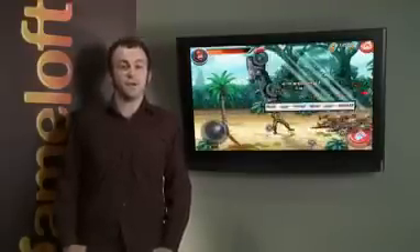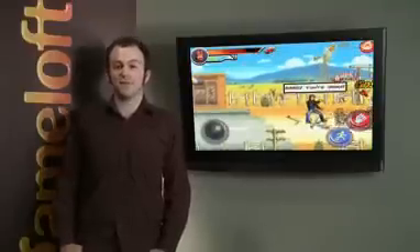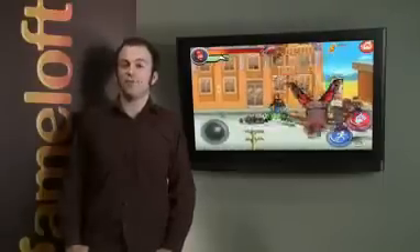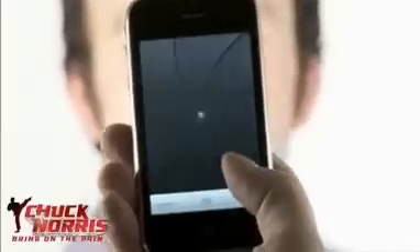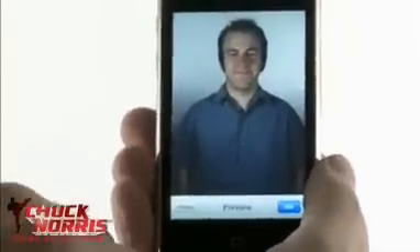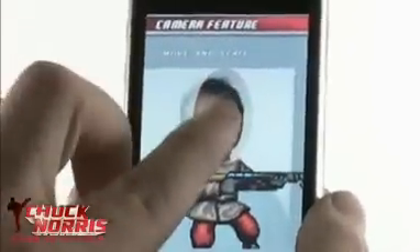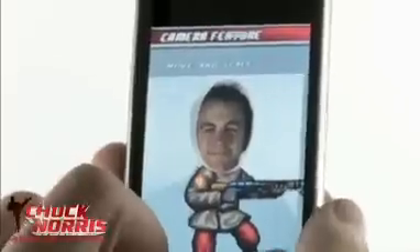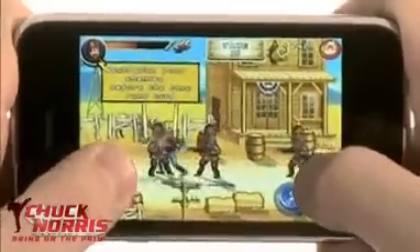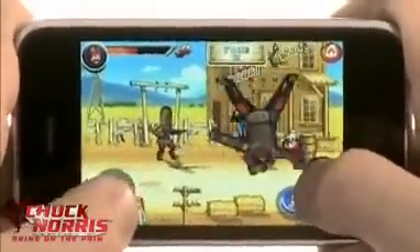You've probably seen the trailer online, but what you haven't seen is this funny new feature using the iPhone's built-in camera. Basically, it lets you take pictures of your friends' faces and replace those of the bad guys in game. From the Camera Feature menu, select Take a Picture, and if you're satisfied, select Use. Now you have the option to resize the photo to fit the shape of the soldier's head. When you're ready, press Cut and then Save to confirm your selection. The most recent photo you take will be used in the game. Have fun beating up your friends, enemies, or whoever you want.